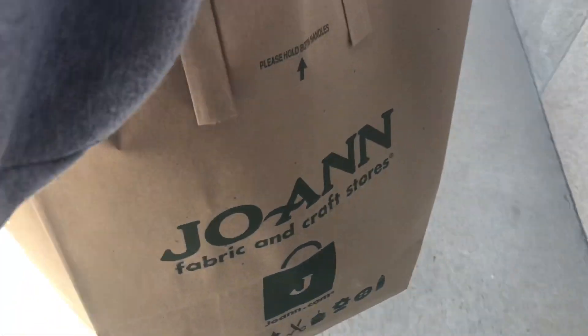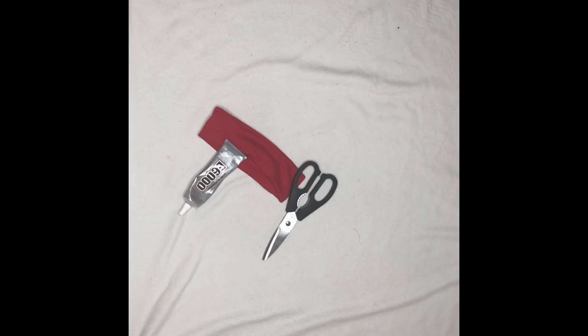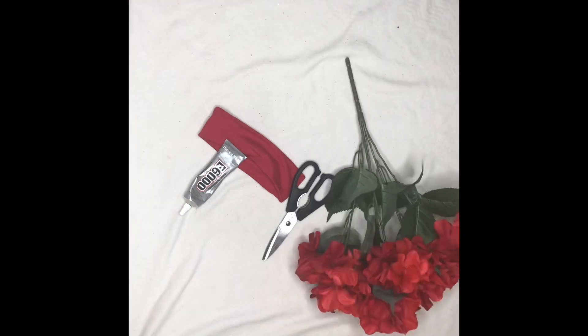We got the goods! So for this DIY you're going to need about 10 yards of tulle, a headband, some scissors, E6000 glue, optionally some flowers, and whatever dress you chose to work with.